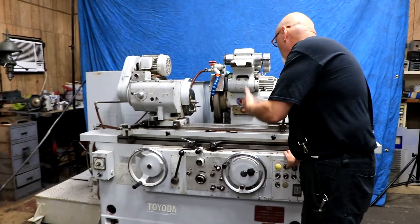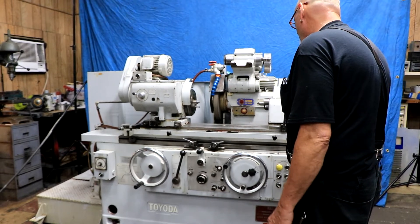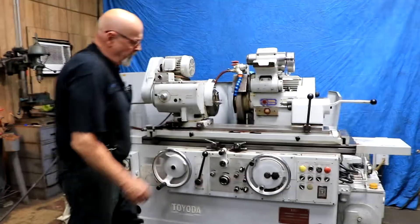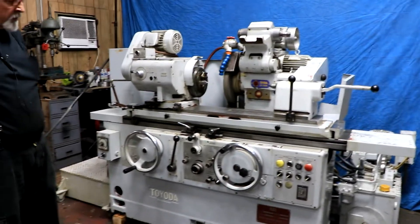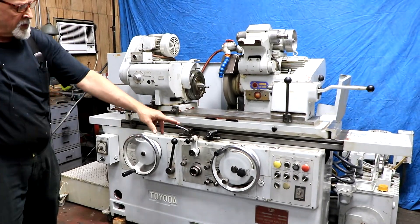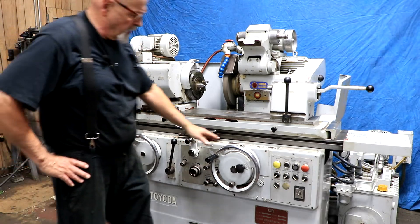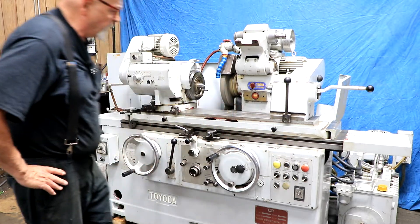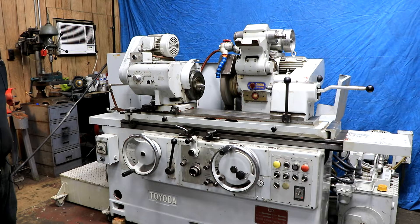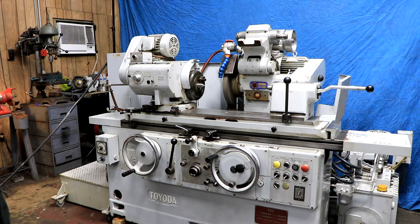When we hit the button to advance the wheel slide, it starts the workhead. As we turn the feed rate on, it begins to feed down to zero. Once it reaches zero, the spark out timer comes on, then the headstock shuts off, the wheel slide goes back, and the amount that was just ground off gets backed up again. So we feed down to the dead stop, start the spark out timer, and the head kicks out.